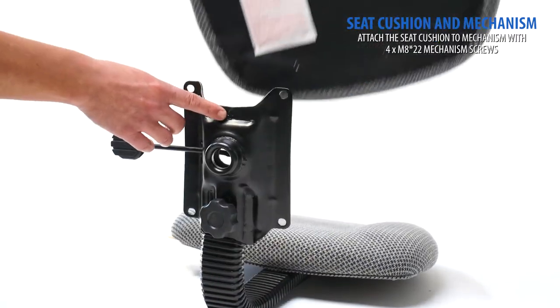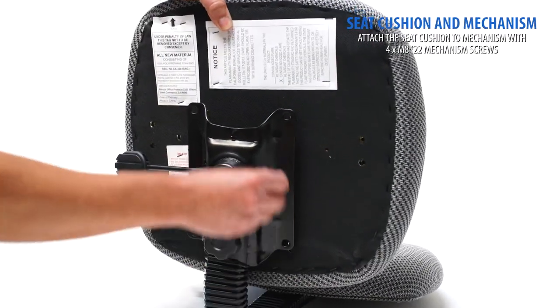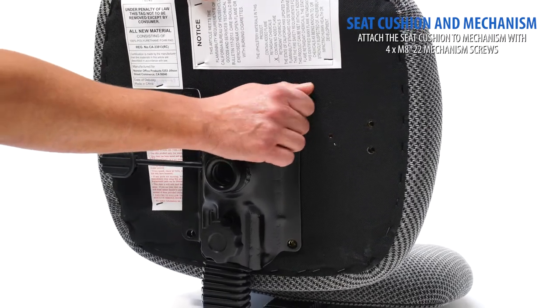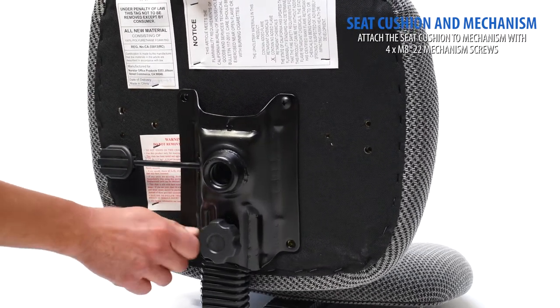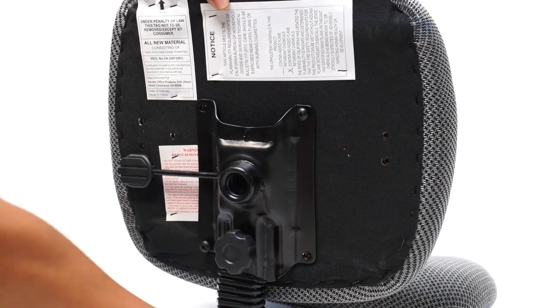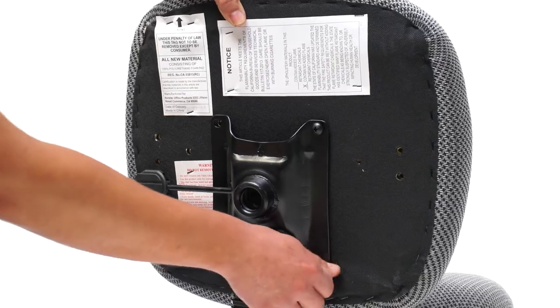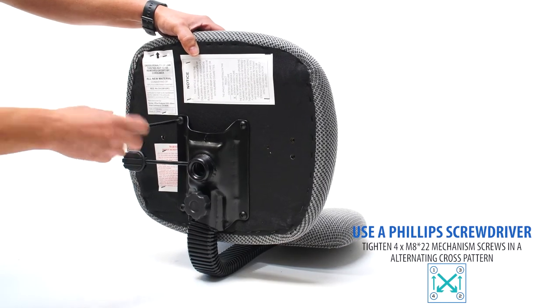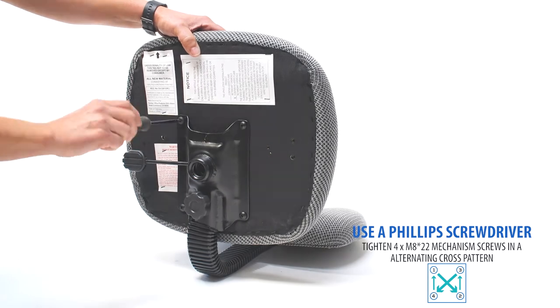Make sure the seat cushion is in the right position by looking at the arrow on the bottom label. Using the included M8 22 mechanism screws, hand thread the screws to connect your mechanism to the bottom of your seat cushion. With a Phillips screwdriver, firmly tighten each screw in an alternating cross fashion.